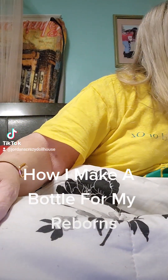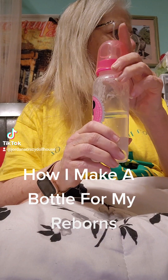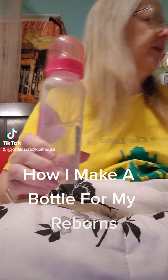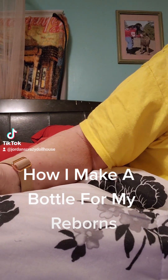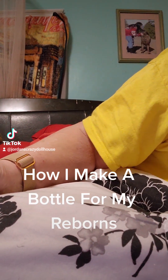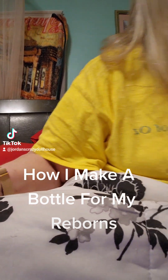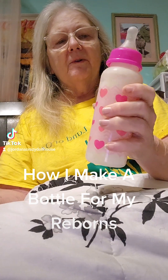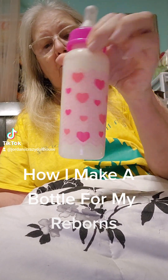I've already put water in my bottle, and I'm not making a full bottle — I'm only making a partial bottle. Your bottle will not always look white; you might have to shake it up, but if you shake it up it will be fine.